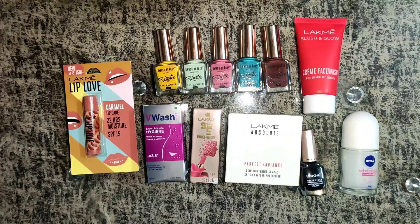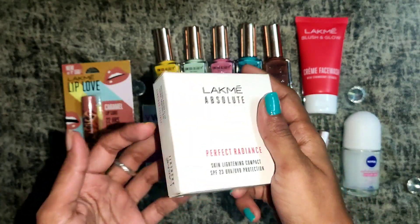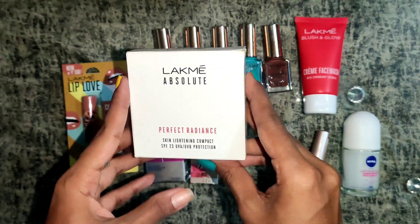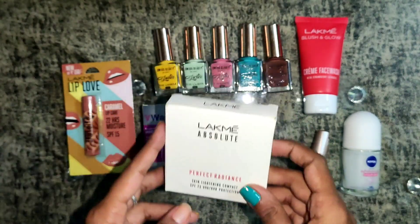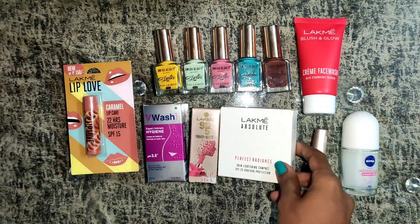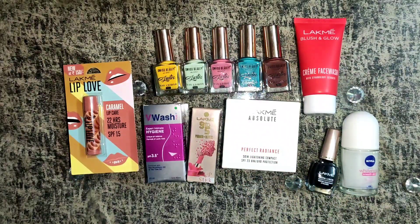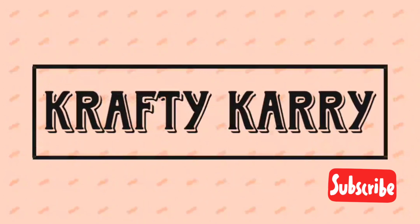Hello and welcome back to my channel Crafty Carry. I'm Karishma. Today we will do a quick review and demo of this product, the Lakme Absolute Perfect Radiance compact. You can purchase this product directly from the Amazon link mentioned below. Let's just start the review without wasting any time, and please don't forget to click on the bell icon.